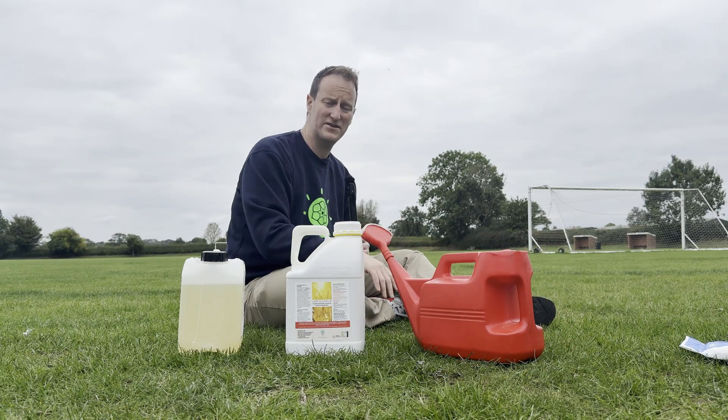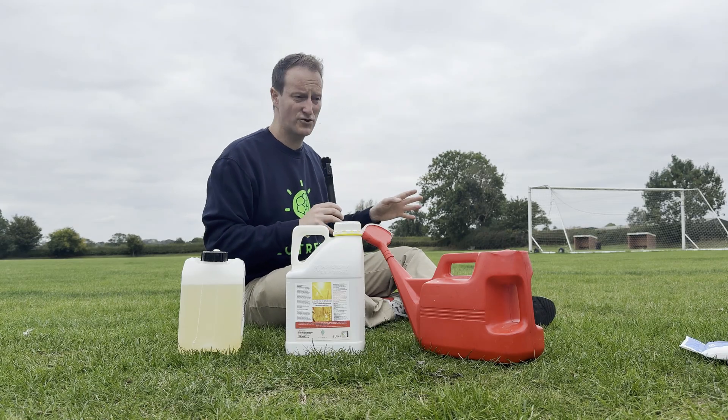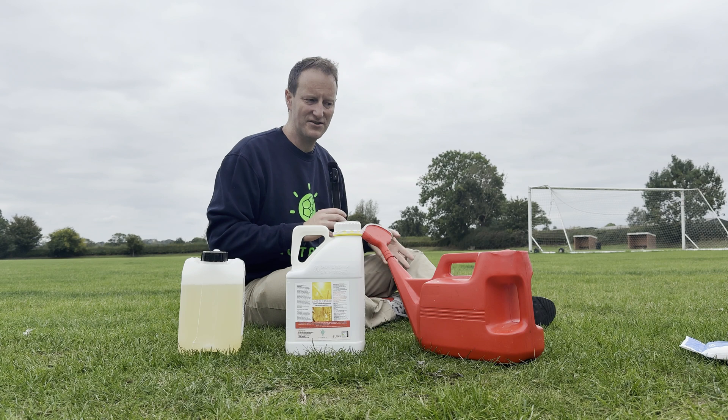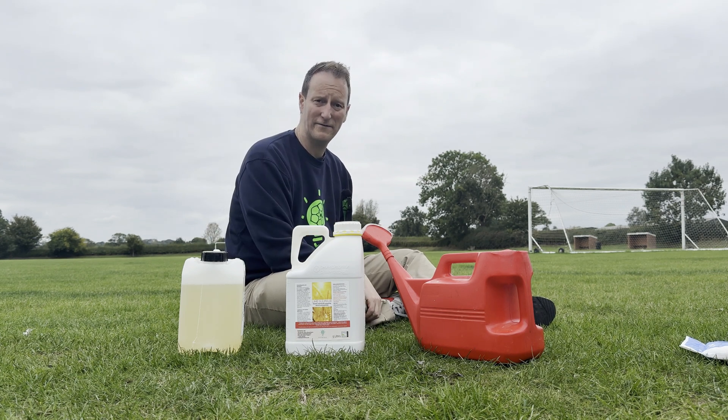I'm going to use a watering can rather than a sprayer because it's only small applications. We're only applying a small area and it's a root drench, soil drench, rather than a foliar application. So there's no need for a backpack sprayer in this — it's only small amounts, so a watering can is perfectly fine.